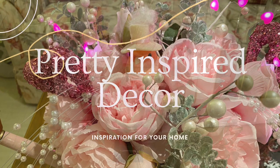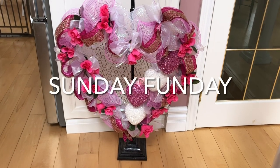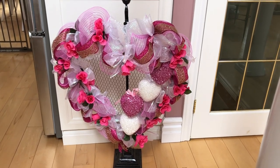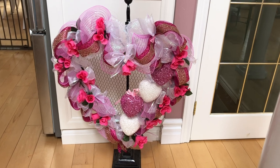Do you ever find yourself looking at some of your decor and saying it's definitely time to remake or reimagine this? That's exactly what I'm going to do.